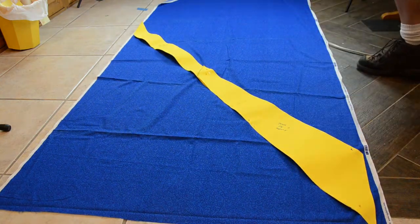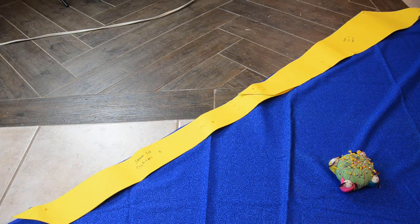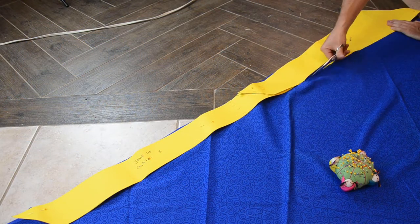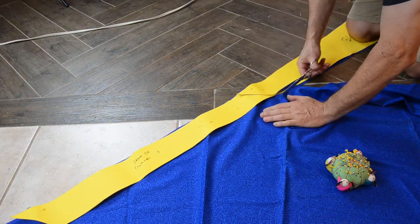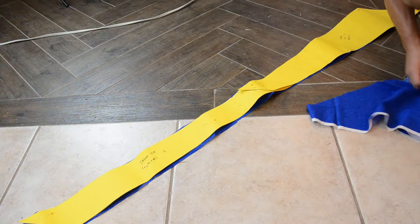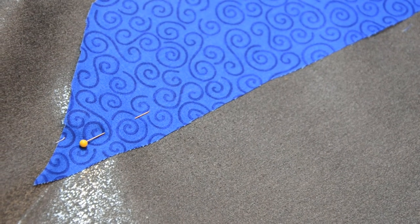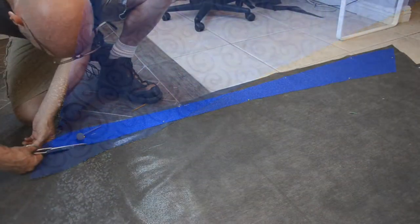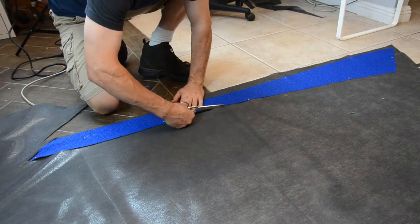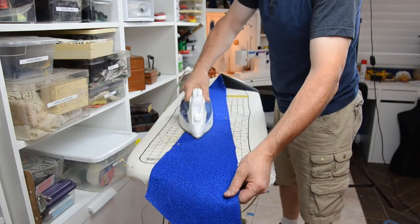If you want to learn more about the bias, see our bias tape and seam binding toot. Place pins as needed, then cut out the fabric. Next, lay out your fabric onto iron-on interfacing, making sure that the shiny side of the interfacing is towards the backside of the fabric. Pin as needed, then cut the interfacing.